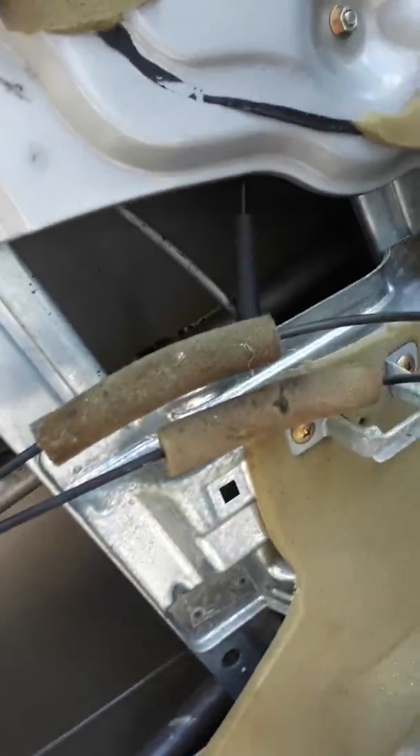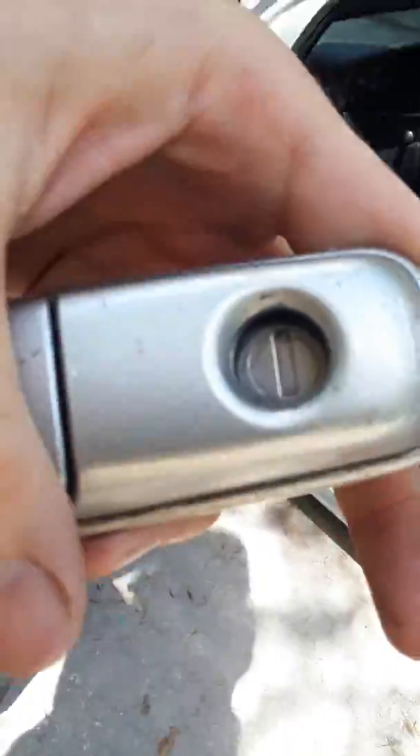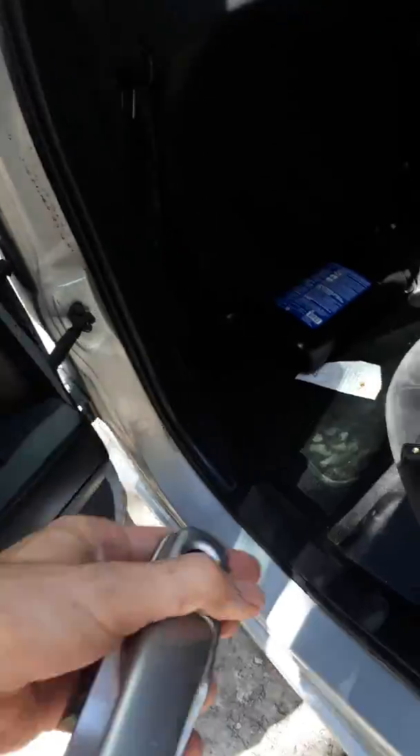That part I got — you just pop all these off, and then you unscrew it from here, here, and here. But the question was how to get the old lock off, because it was just stuck on here. I didn't know what to do.